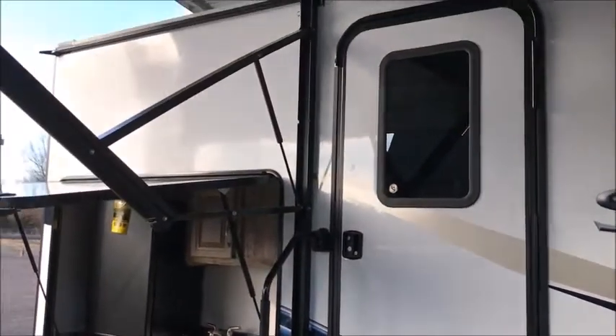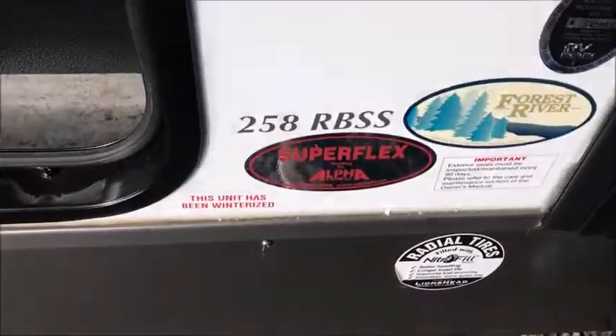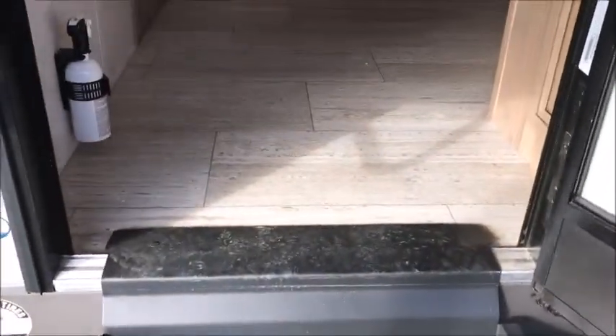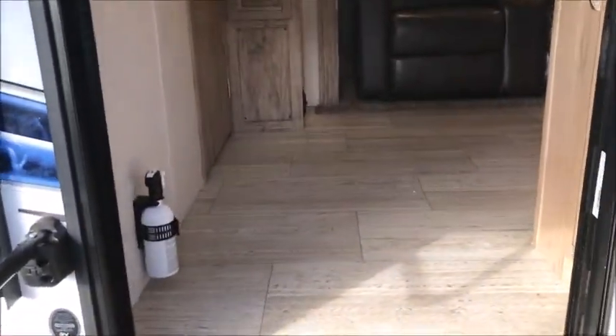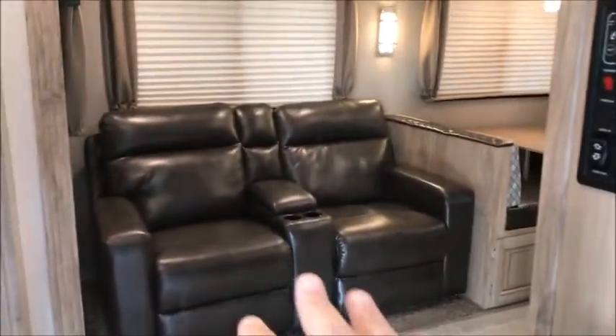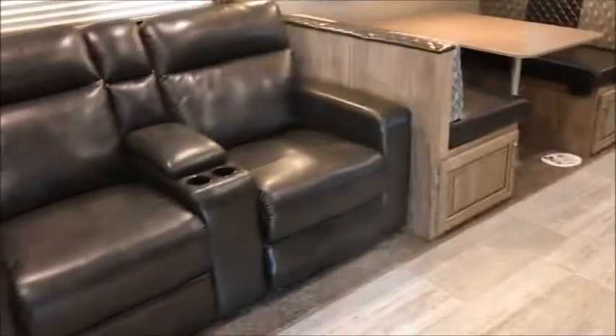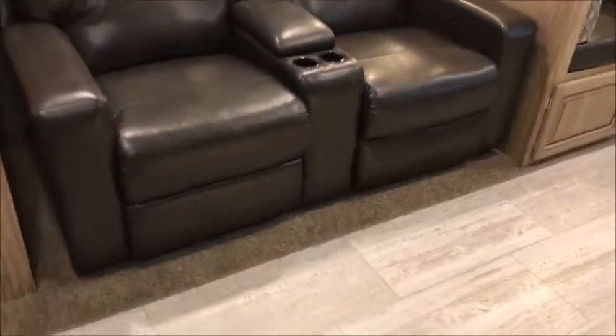This is a 2020 Palomino Solaire 258 RBSS. Inside, you can see it has a friction hinge door — extra wide door, very nice, extra wide steps. As we walk in, right to the right here we have a couple of really nice deep cabinets; you can hang things in this one — it has the closet bar. All your controls are conveniently located right inside the door. As you walk in, this one has a theater seat with double recliners. More cabinets here.